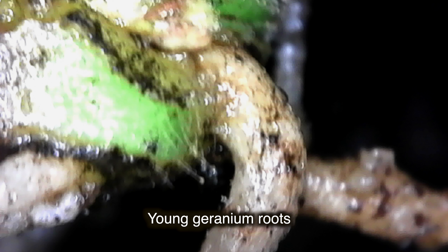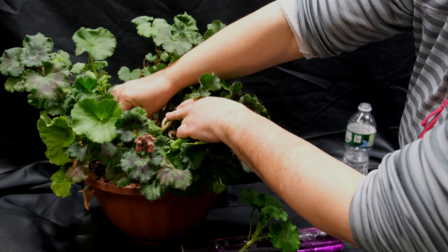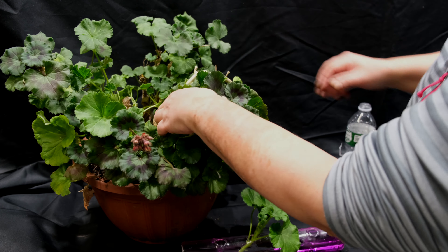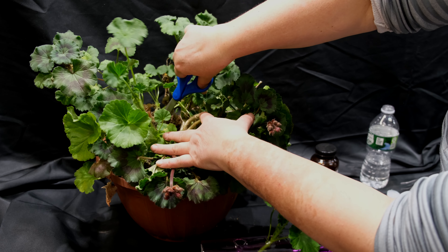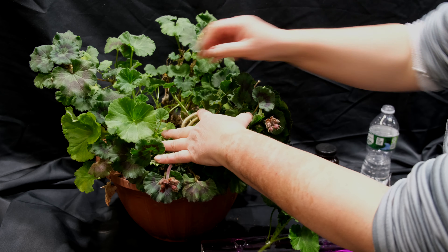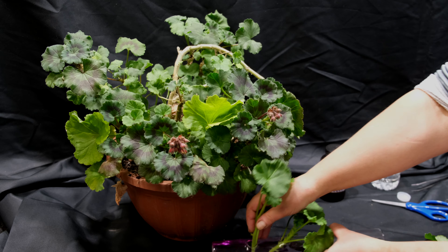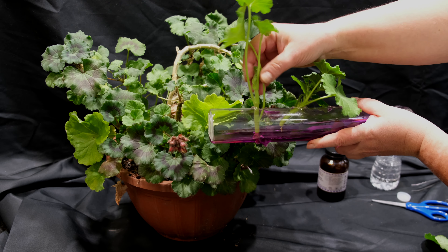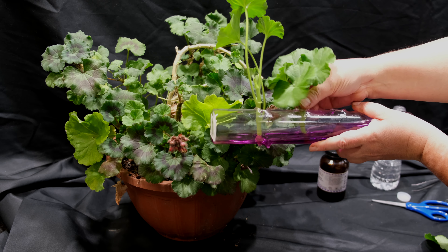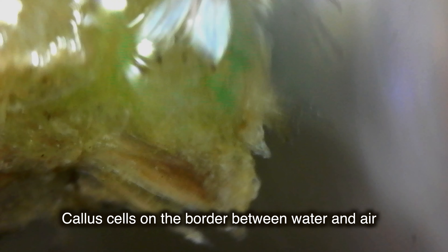From such a callus, young roots will grow in about a week. Nutritious sugars are also needed, which the green parts of the geranium synthesize as a result of photosynthesis, and therefore this phase should be placed in the most illuminated sunny spot. Geraniums are very fond of light. Another important factor is that the presence of oxygen is necessary for the formation and growth of roots, which occurs at the very border of the water and air, separating the two media.